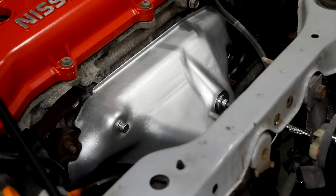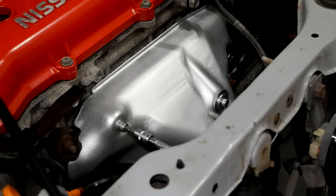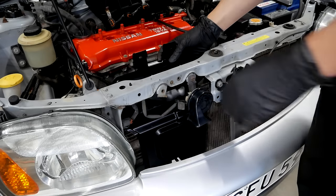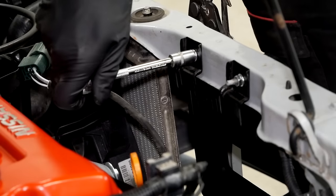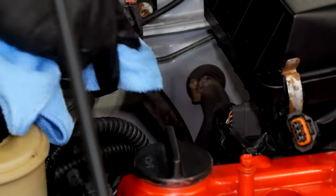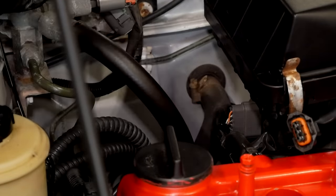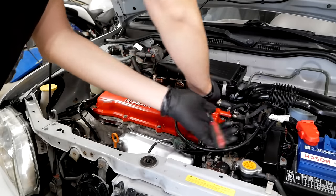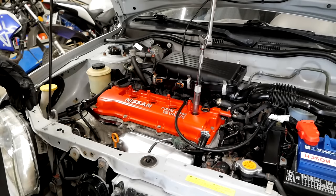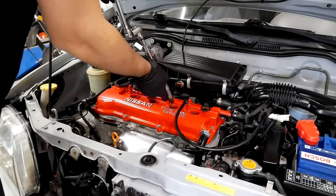Right here I'm using stainless steel hardware when refitting the heat shield. Before refitting the coil packs, let's go ahead and replace the spark plugs to the recommended NGK ones.